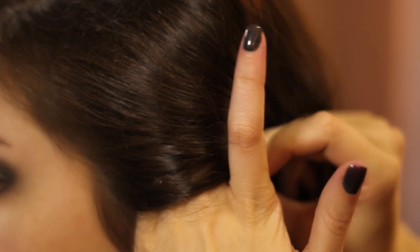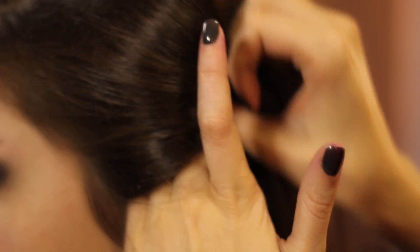Then take the other side, tease it up real good from the front of the face to the back, and then go ahead and roll the rest of the hair into a victory roll. Take a bobby pin and pin one up from underneath the roll and one on the top facing down. This will help secure your roll.